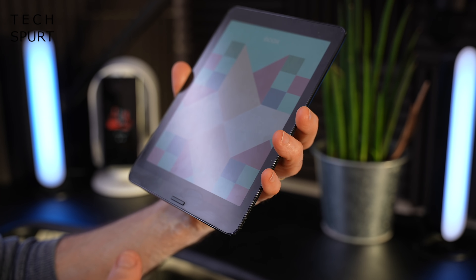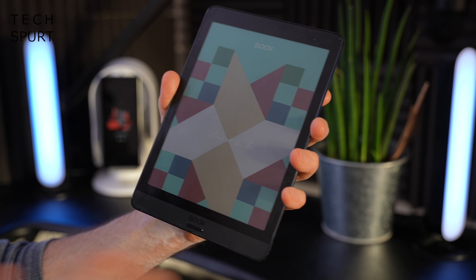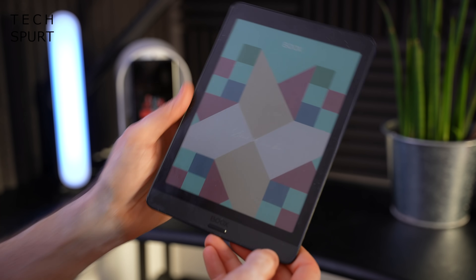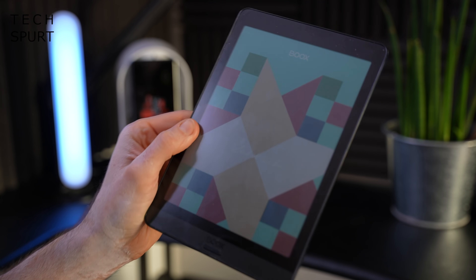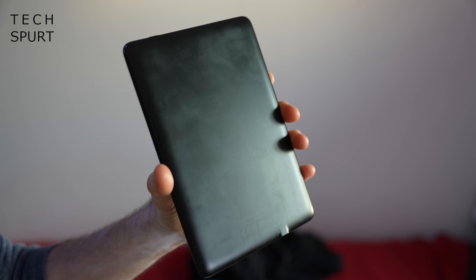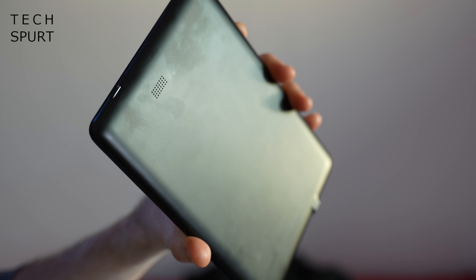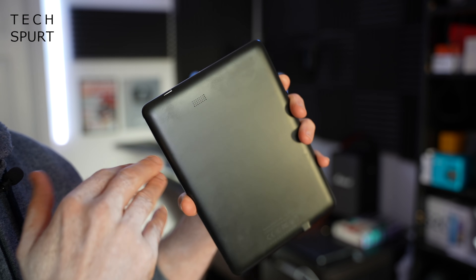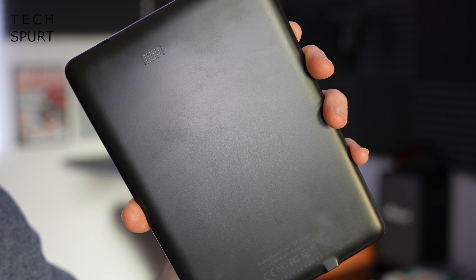I've been cursed with quite stumpy fingers, but as you can see I can just about wrap my mitts around the back of the Nova 3 Color and clutch it like so. I found this the best way to hold it because there are quite skinny bezels on either side of the screen. You've got a soft touch finish around back, though as soon as it catches the light all those greasy fingerprints are highlighted. At least the Nova 3 Color seems fairly resistant to scratches and scuffs, so you can chuck it about and not worry about it getting messed up.